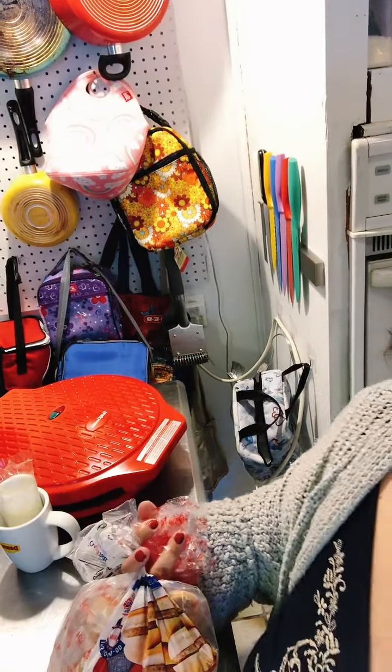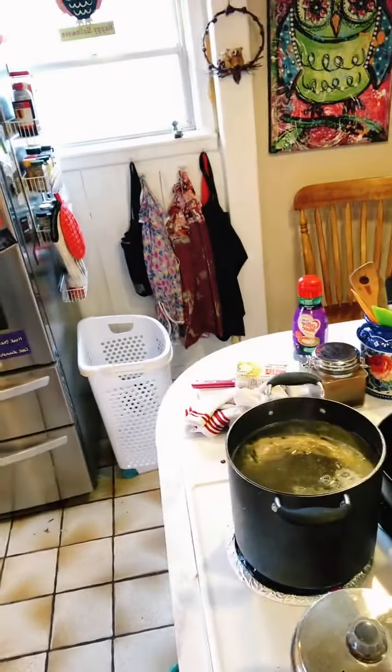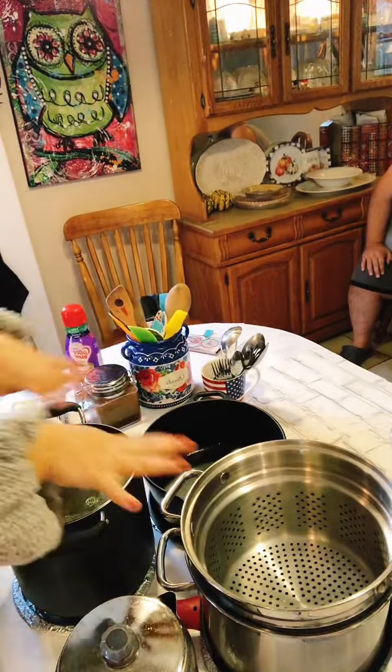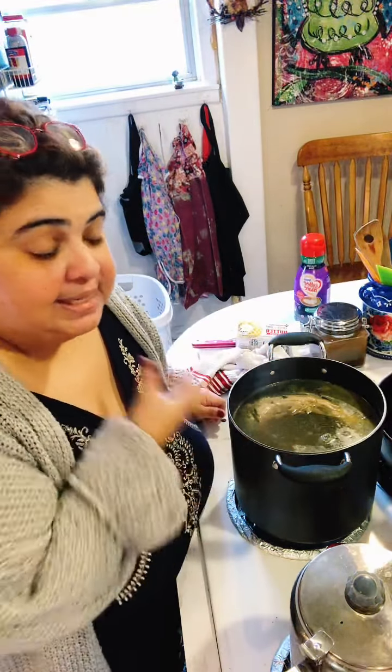I've got my stock going — watch what's gonna happen, y'all are gonna be so excited about my setup. Voila! Now you're on the other side and you'll be able to see me cooking. This is my stock — this is my gold right here. It has the neck bone and the giblets, fresh rosemary, thyme, and sage, a big old onion, and celery.